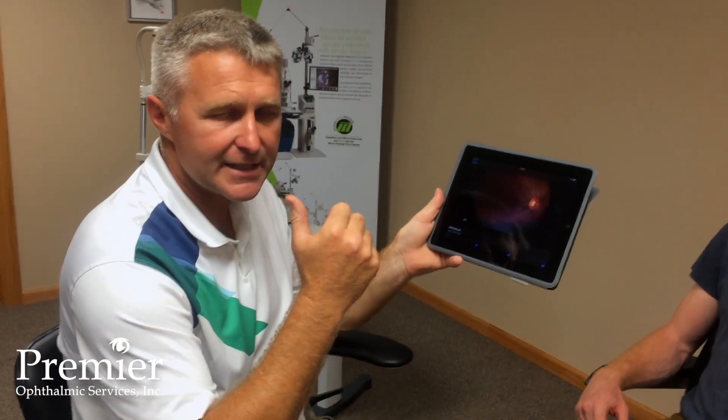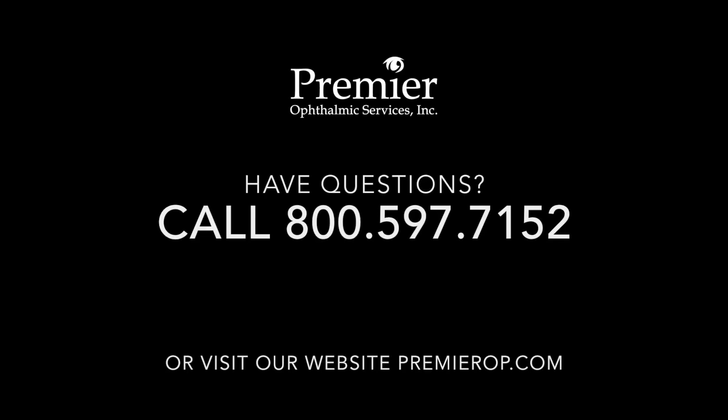You can also connect the unit via a docking station to a laptop or a desktop computer. Once you dock the camera back on the docking station, images will be automatically transferred into a designated folder.